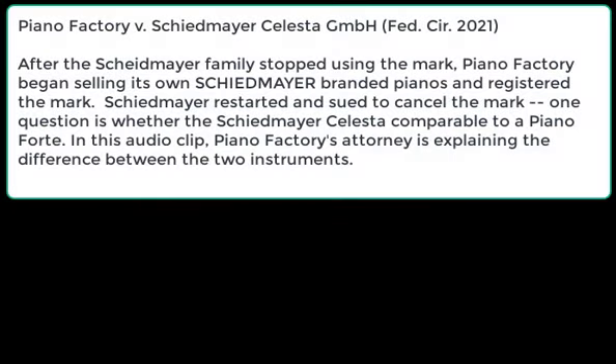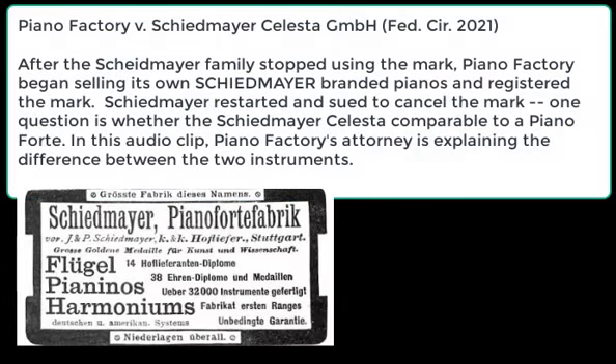A celesta is a specific kind of musical instrument. It sounds like a series of bells — as you press the keys, it sounds like a series of bells. It's most famously used to play the Dance of the Sugar Plum Fairy from Tchaikovsky.